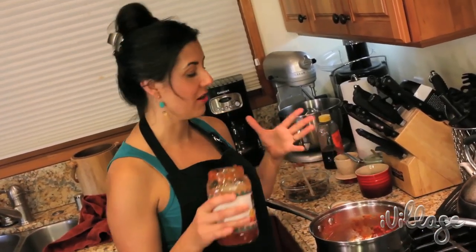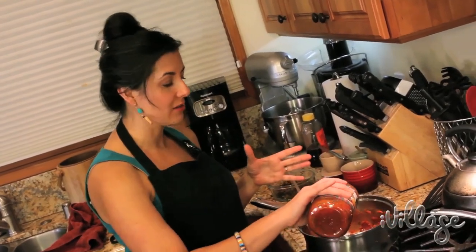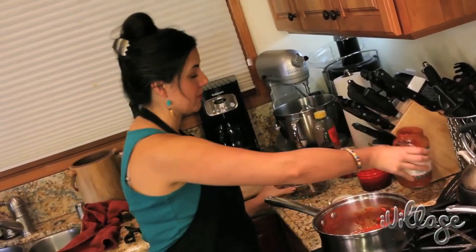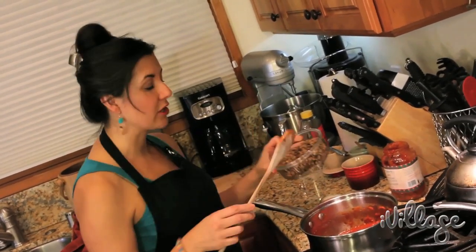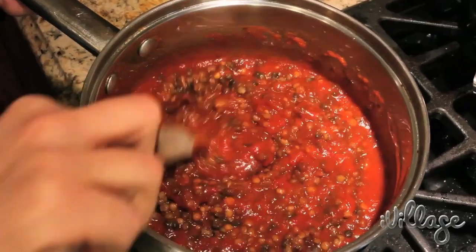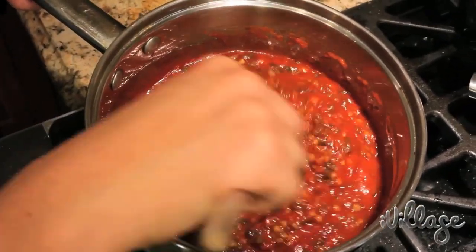Feel free to doctor up a jar of pasta sauce any way you like. You can add ground beef, meatballs — I'm going to add some pre-cooked lentils to ours. Work that in there; it's going to have a definitely chewier texture.